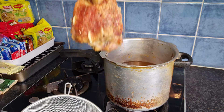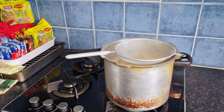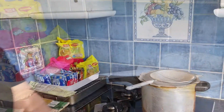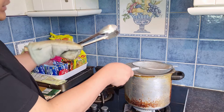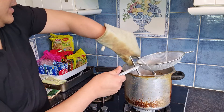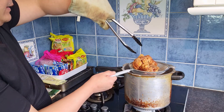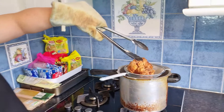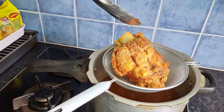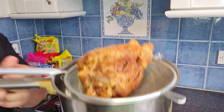Now you have to put it in. The cooking time is around 5 to 10 minutes. Just be careful with the oil — you must not burn yourself with the oil and the salt. This is the result now. We're just going to do this right here, just to cool it down.